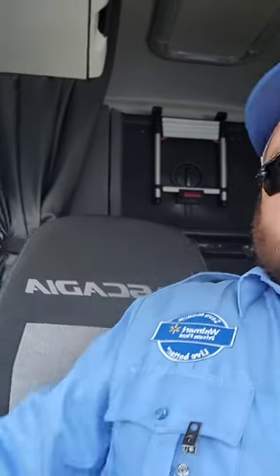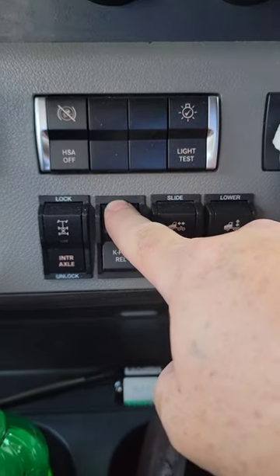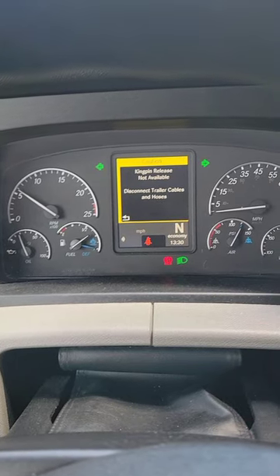Have you ever had this happen? You're in a brand new Freightliner Cascadia and press the air release but your fifth wheel will not release, and you know everything's unhooked out back. How do you fix this? Instead of doing it manually, how do you get it to do it automatically with the air?